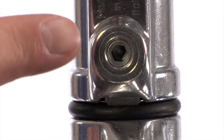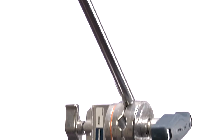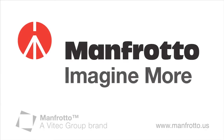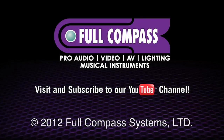Avenger only uses all-bolt construction to maximize rigidity of the stand, ensuring the highest performance possible. The result is a stand that will extend to almost 10 feet tall, will hold 22 pounds, and uses a very small footprint.